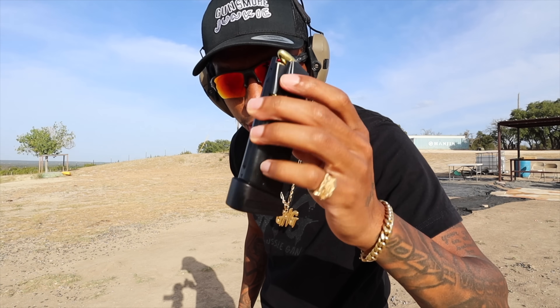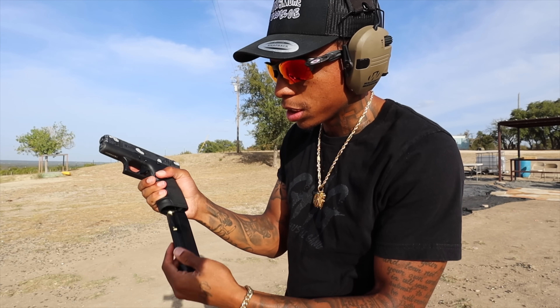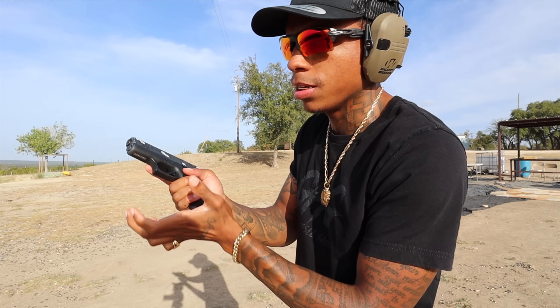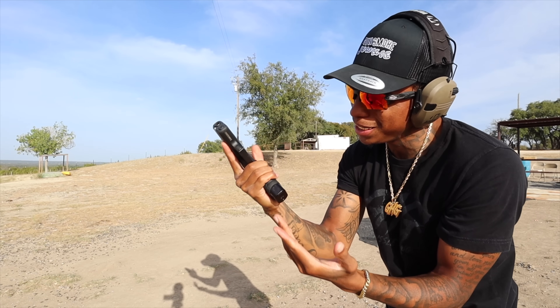Alright, that ran through. I do have a Shield Arms Gen 3 mag. Let's just see how this bad boy works. It does hold 17 rounds — 15 plus 2, so 17. Let's try to get this recoil though, man. Please don't jam on me.